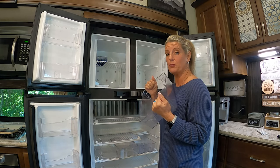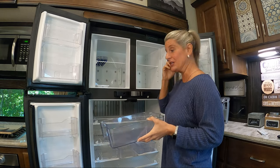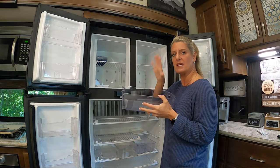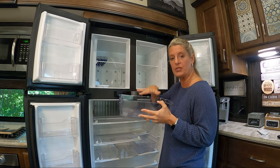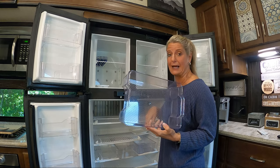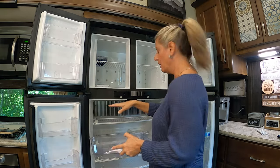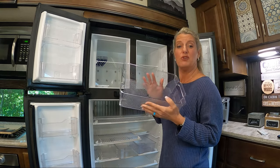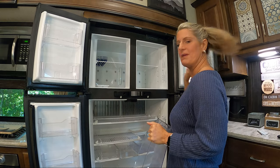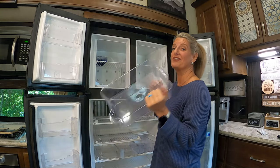These bins do multiple things. One, they keep the airflow going. Two, they help with organization — you don't want to open your fridge and just stare at it. What I do is put everything I need to make sandwiches in one bin: the cheese, the meat. That way when I open the fridge I grab that one bin, close the door, and I have everything I need instead of standing there searching around for each item.